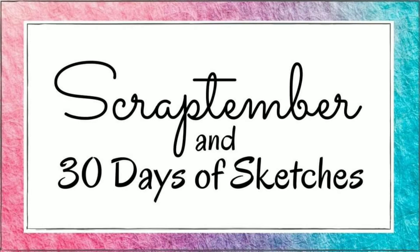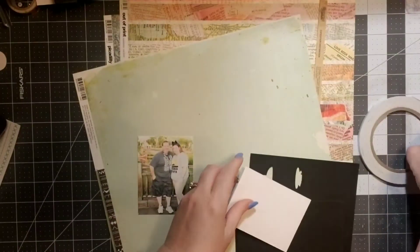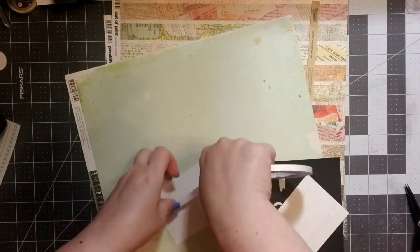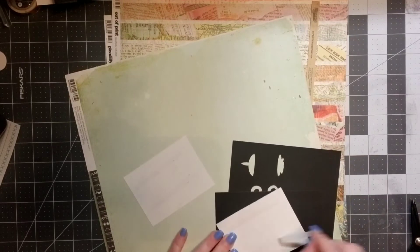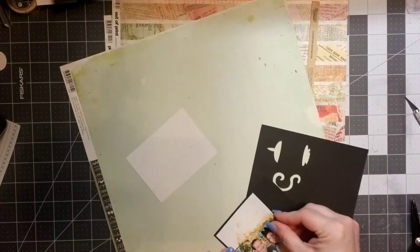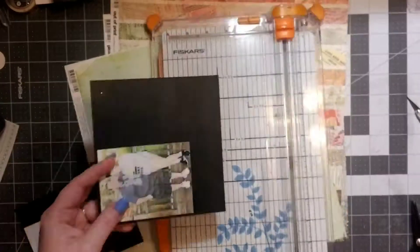Hello friends and welcome to day eight of the Scrap Timber and 30 Days of Sketches collaboration. Here's the sketch we're going to be working on today, and the prompt is to use something that you have hoarded. So I am going to be using some of my much-hoarded Basic Gray collection — I miss them so, so much.